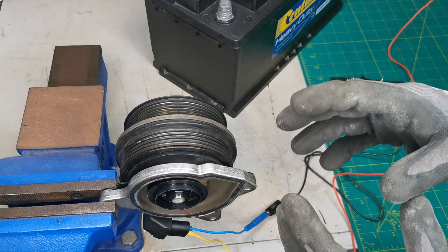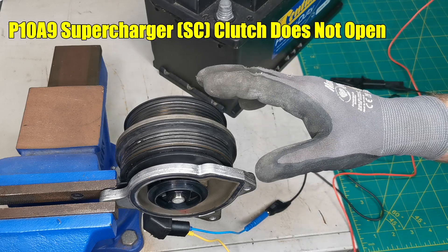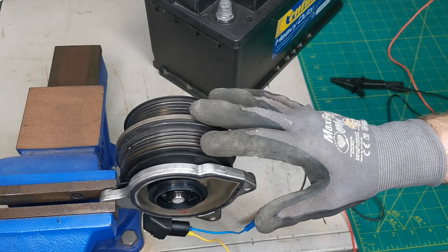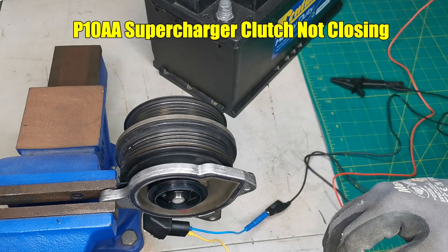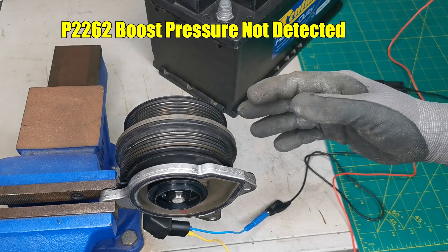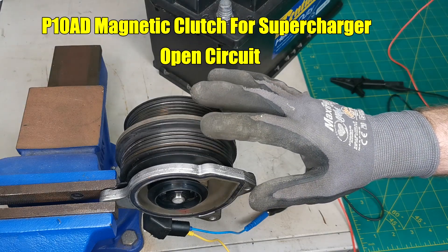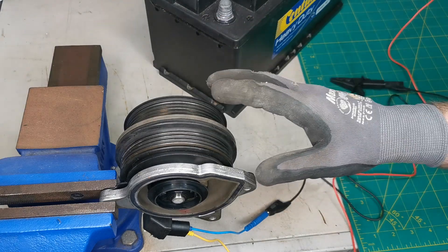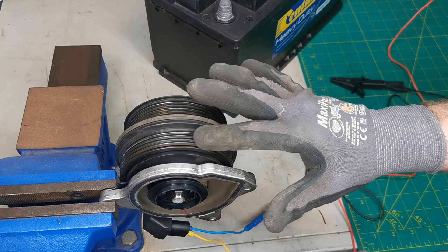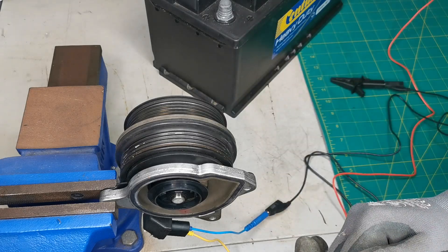Some of the fault codes associated with this are: P109A — supercharger clutch does not open; P10AA — supercharger clutch not closing; P2262 — boost pressure not detected; and P10AD — magnetic clutch for supercharger open circuit. Those are a few of the fault codes and performance-related issues you can have when the supercharger isn't working properly.